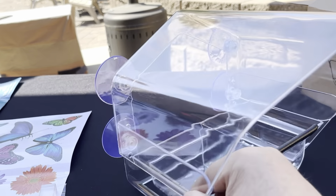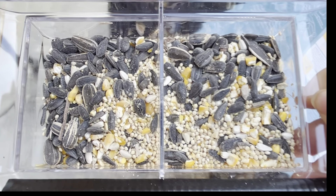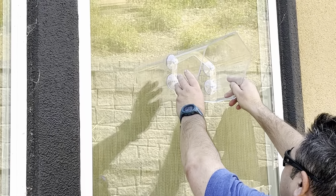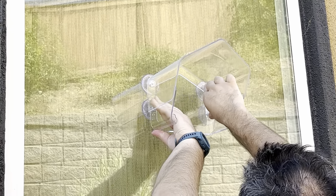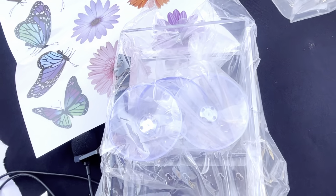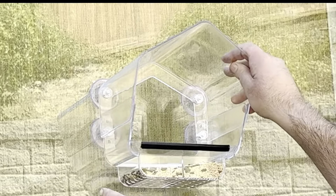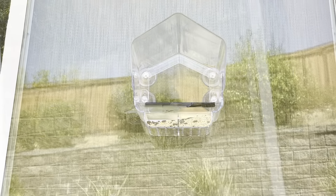We got some gourmet bird food at the store. Here is Chris hanging it up. It also came with some little flower and butterfly stickers you can put on there — it's supposed to attract the birds — but I just liked it plain. See, he's tugging on it and it is not coming off. There he is from the inside, so we'll have a perfect view.